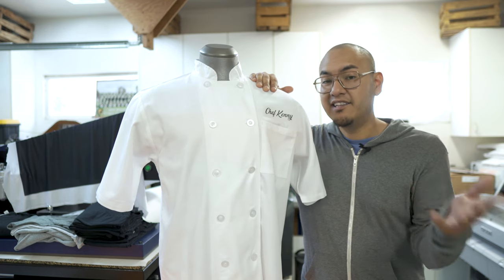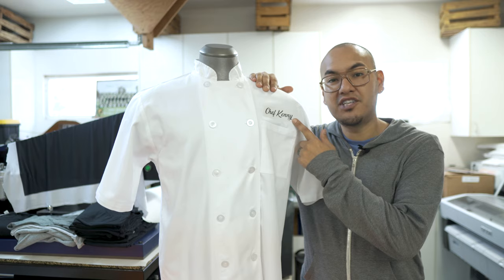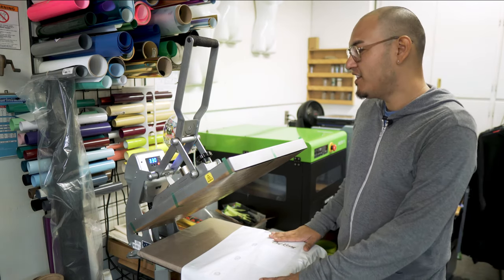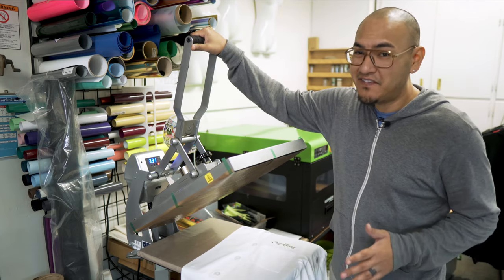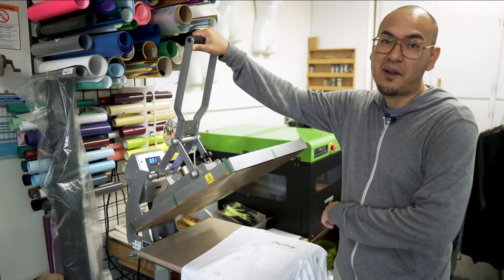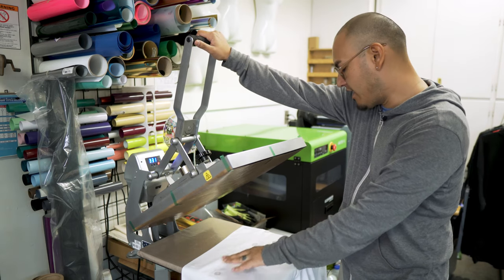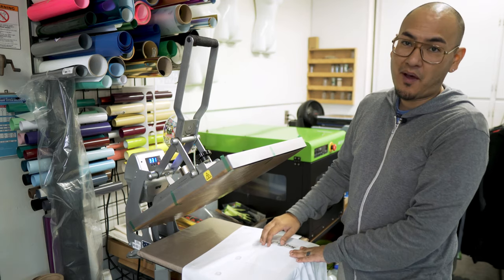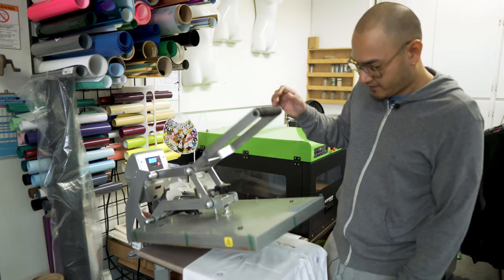Now that we've figured out the placement, the next thing we have to do is get our heat press ready so that we can apply our design to our chef coat. We have our design placed on our garment, our garment is in the heat press and ready to go. Our heat press is set for 330 degrees, and we're going to be pressing this for 15 seconds — this is a hot peel. Because of the buttons on this shirt, I actually have to use a little bit of a riser right above the pocket so that the buttons aren't going to affect the way that our shirt gets pressed.